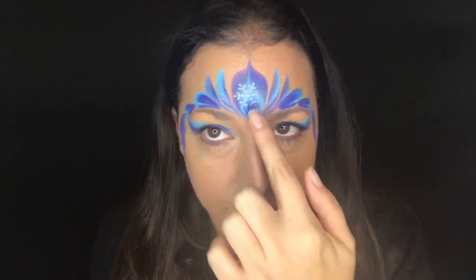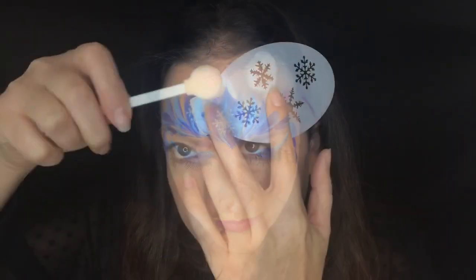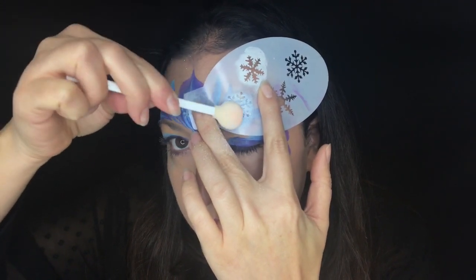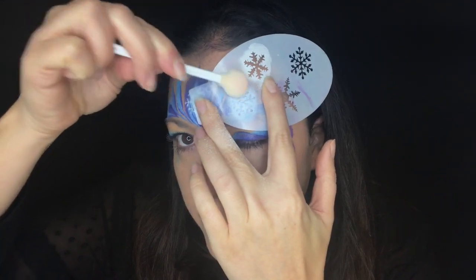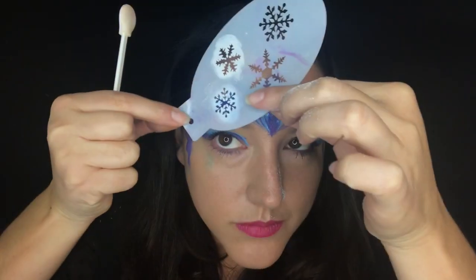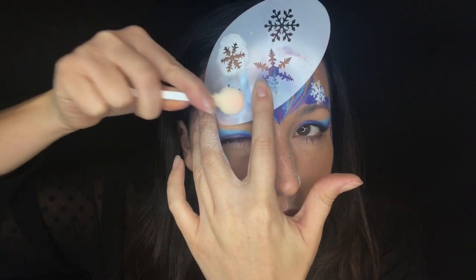But here's the problem — usually at this point my background is still wet behind the stencil. So I'm going to show you what I like to do more: I'm going to take a smoothie blender, really well loaded up, and press that over this stencil. Look at the difference — look how bright and clean and white and amazing that looks compared to our water-activated one.